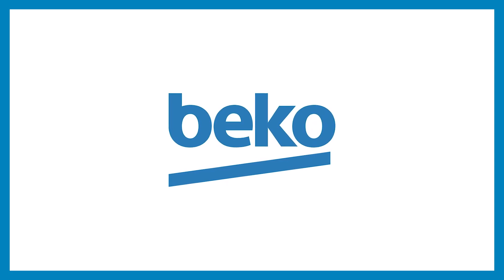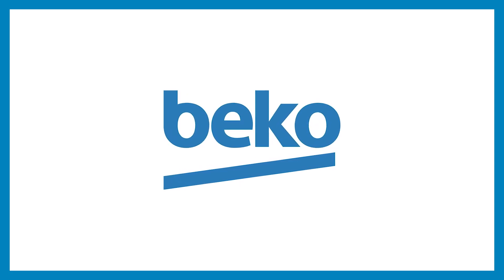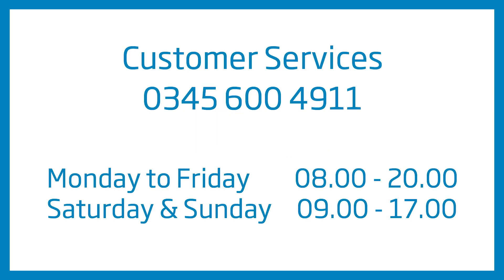The following video will guide you through the basic steps for installing your Beko washing machine. If you need assistance with any of this, please consult a competent professional or our customer service department for advice.